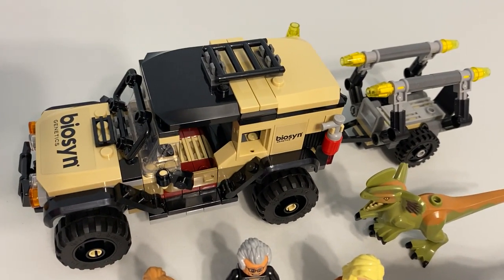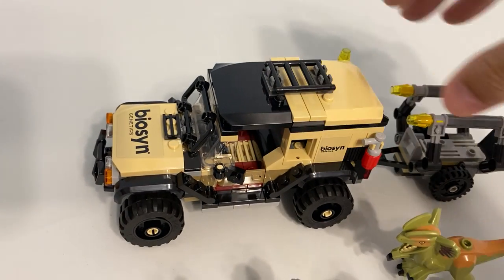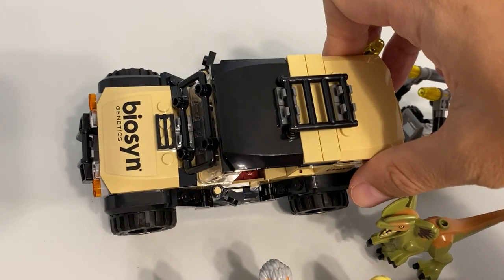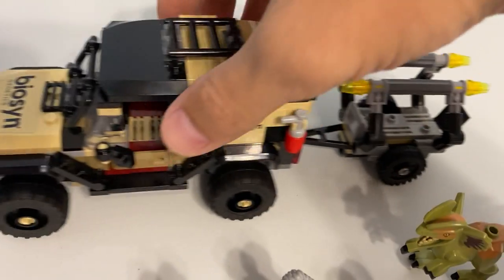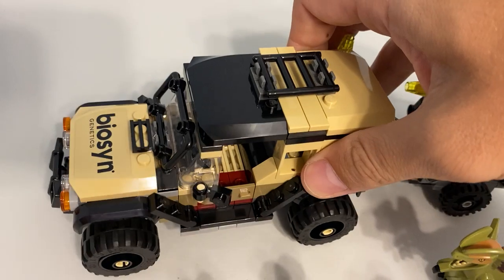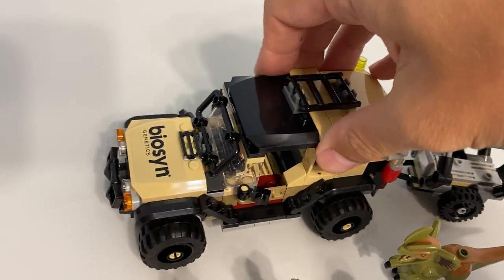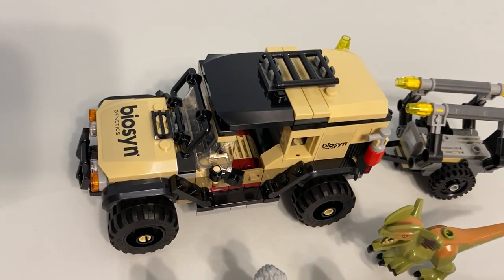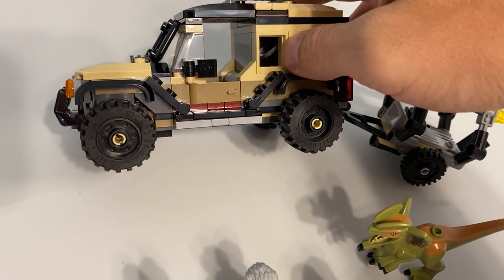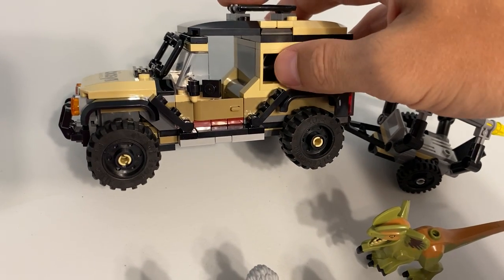The majority of this set is the Jeep — the car, truck, whatever you'd like to call the vehicle. It's pretty big; it's eight studs wide, and with the wheels extending out it might be every bit of ten wide. It's built like a tank — well built, as it should be since it's supposed to be an SUV. I have been noticing with the latest Jurassic World sets that they have windows but there's nothing in them; it's just open, which is kind of a negative to me.